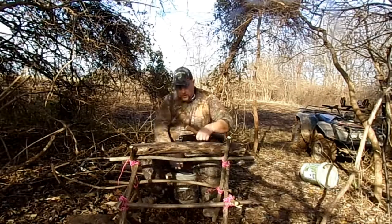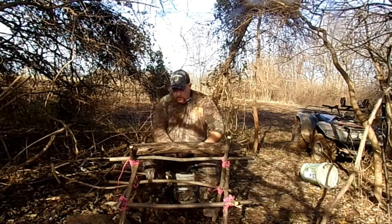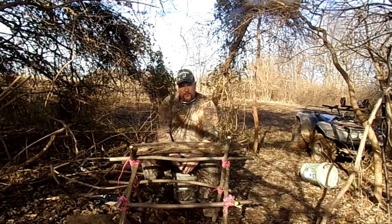That's not a bushcraft chair — I haven't made a bushcraft chair yet, guys. Christmas came early for Bushcraft Rebel, and we got some new toys.